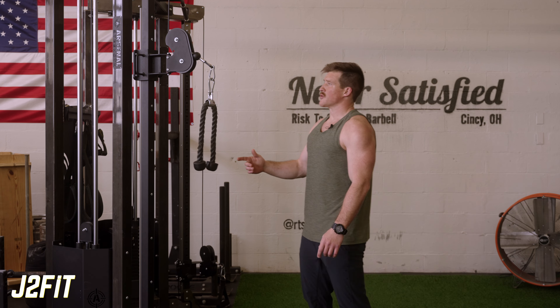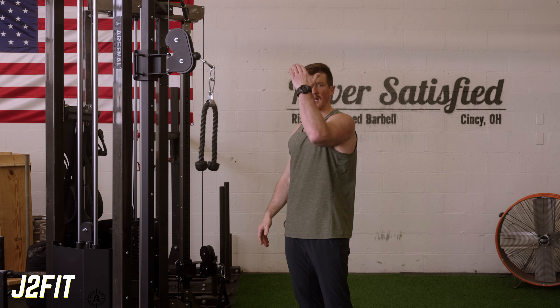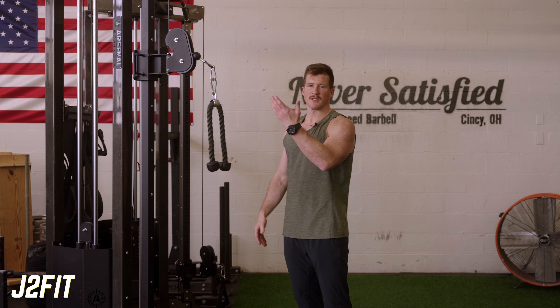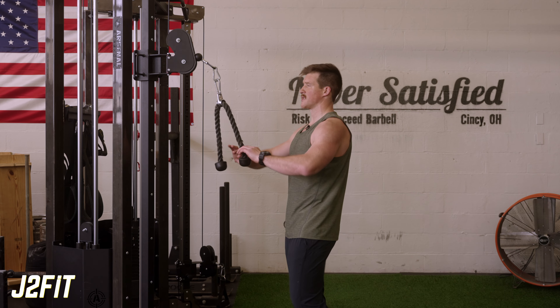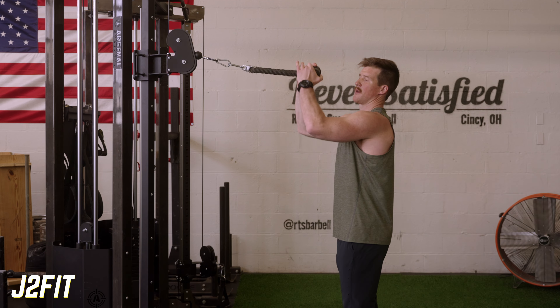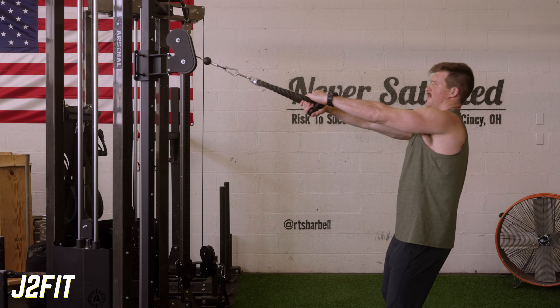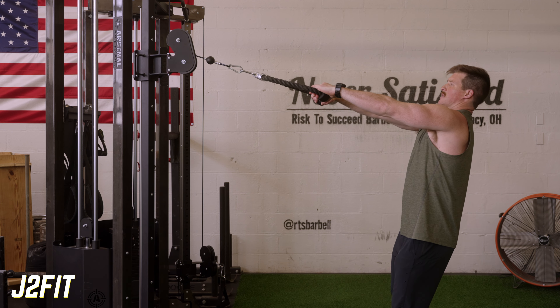When doing this, we want to make sure we set up the cable height so that it's above our face level. You can do it standing, and in this one we're going to do standing. Set the height above face level, take an overhand grip, and step back just enough that we have tension where the weight's not supported by the stack. Chest is up.